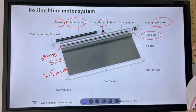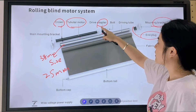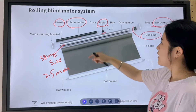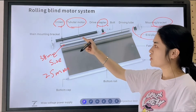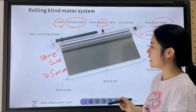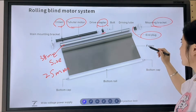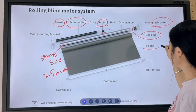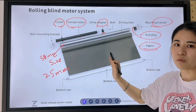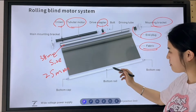The necessary parts are the crown and the driver adapter, and if you want to match our motor, you have to know the tube size. Also, if you need the fabric, this is the roller blind fabric. If you need the fabric, no problem — we can supply the whole set, including the fabric and the bottom reel.